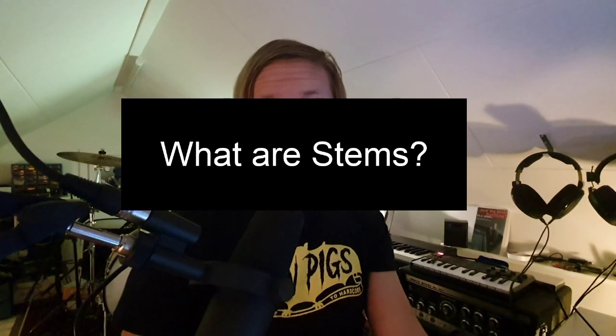So what are stems? I define stems as groups of the multitrack that together sum up to be a perfect copy of the mix. I know that people call the actual multitracks stems nowadays in some instances, but I don't. These are old-school stems made to make a perfect copy of the mix, or as close to perfect as I can get in my setup.